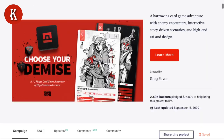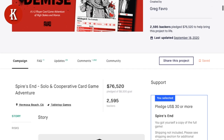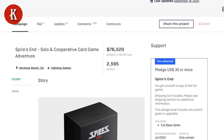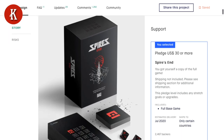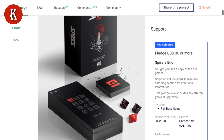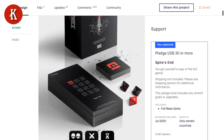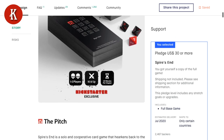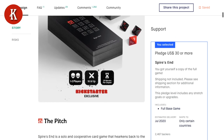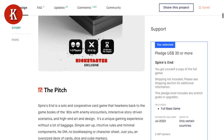It obviously got funded because I've got a copy here in front of me. Two and a half thousand backers. Just look at the picture — it's just absolutely beautiful. One to two players, ages 16 and up, 30 minutes play per chapter.